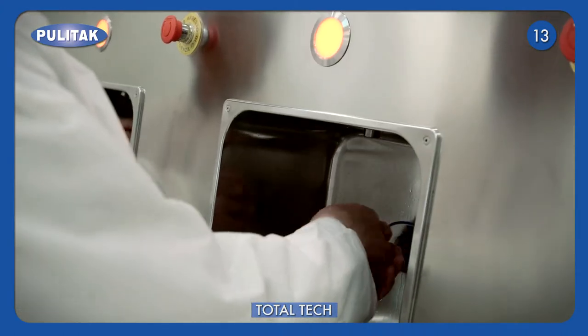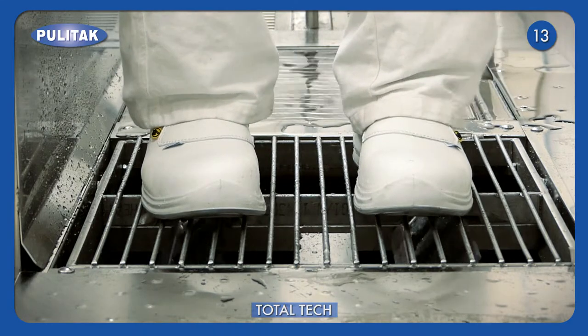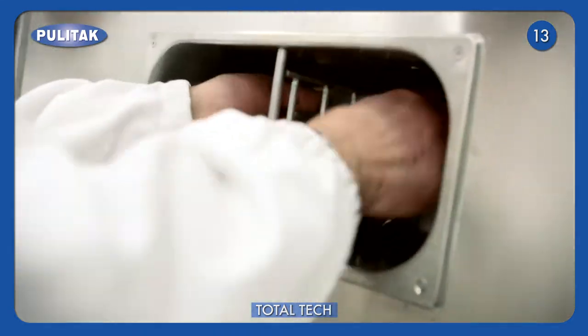In the meantime, hands drying takes place. In the third and last step, soles drying and hands disinfection are performed.